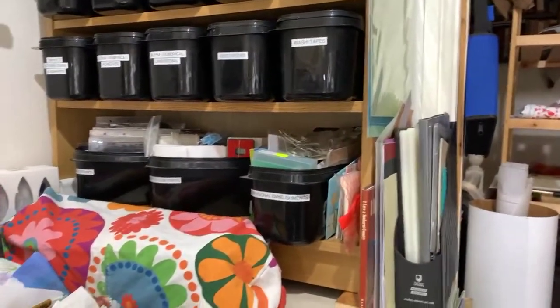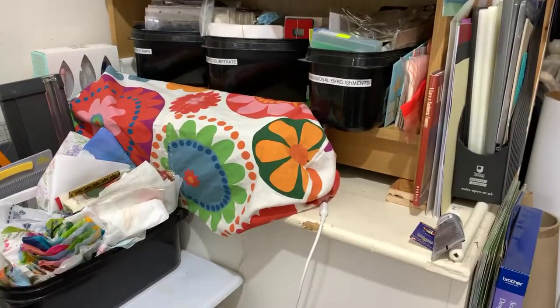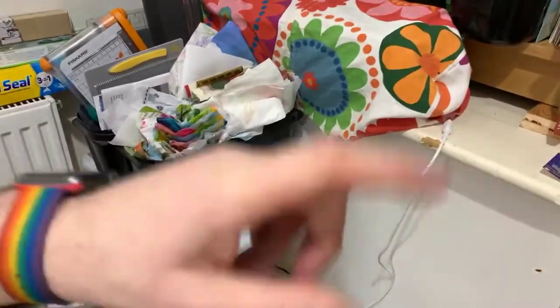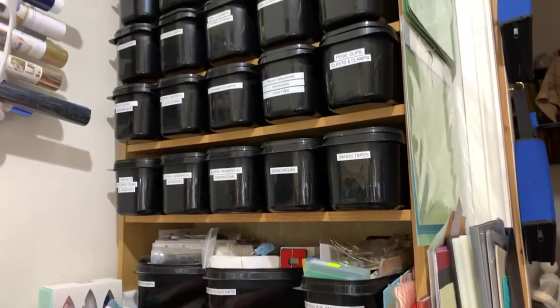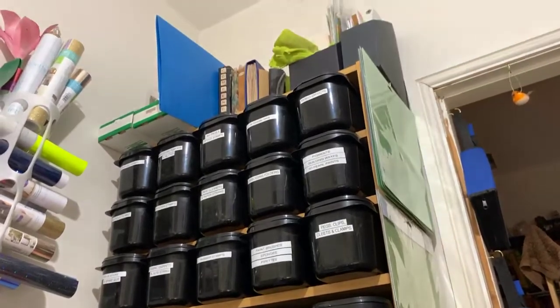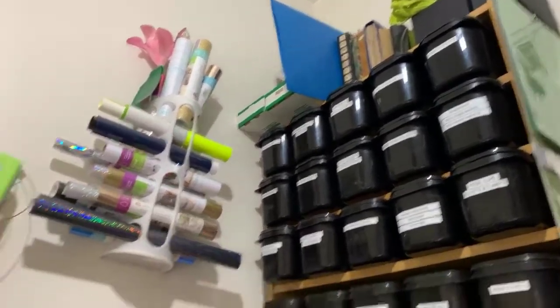I'll show you the bit that has been focused on this weekend. This is the bit that we have been working with. That's my Cricut machine; my Brother machine is outside. That bookcase used to be down here and it used to be a bit messier, and now it's all been sorted out. All of my finished stuff is at the top, except for a couple of things scattered around. Very brief.